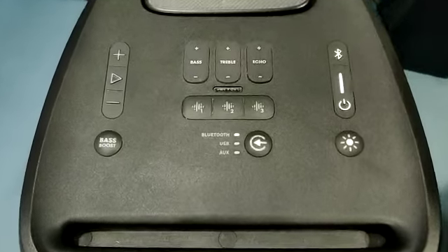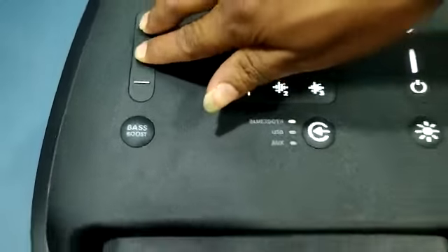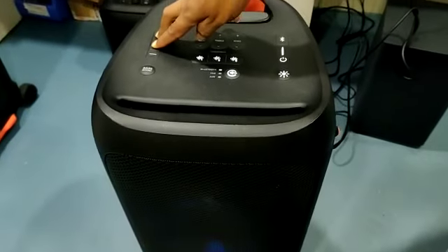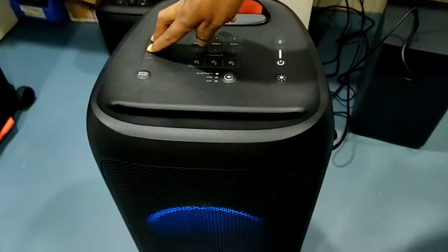Basic procedure of Party Box 310: press the Play button and Volume Plus button for more than 5 seconds. The device will automatically shut down and then turn back on.